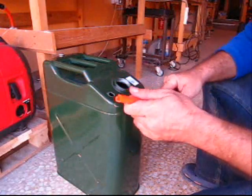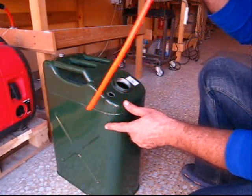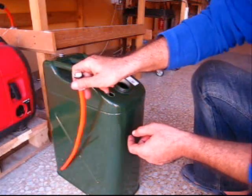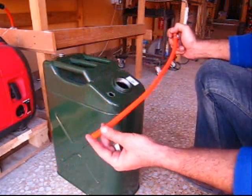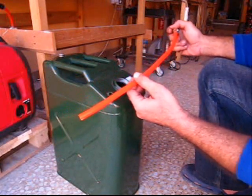As you see here, the end of this hose I cut it like a fish mouth, so if it goes all the way down there and it touches the sides or the bottom it doesn't get blocked up. This way you can still pull in gas.